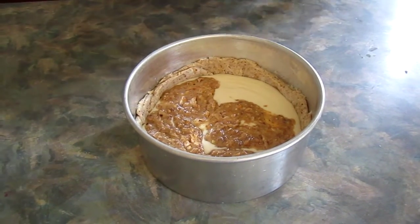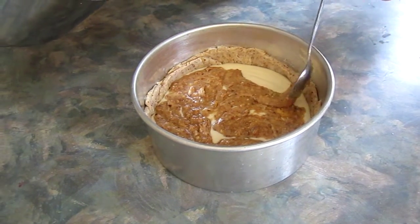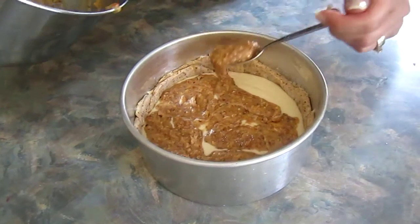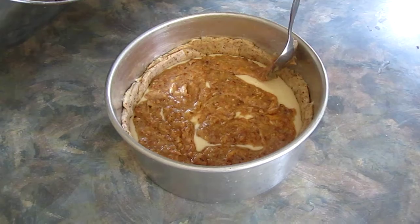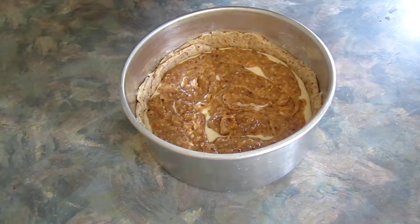I had so much extra dough and filling that I was actually able to roll it out and fit it into my false bottom tart pan. This is a seven inch false bottom tart pan, and that means that the bottom pops out easily.